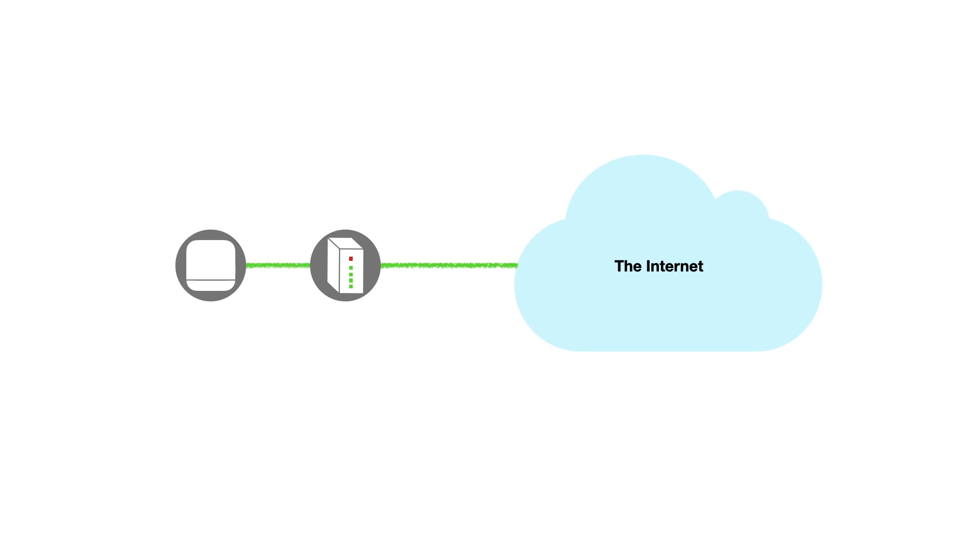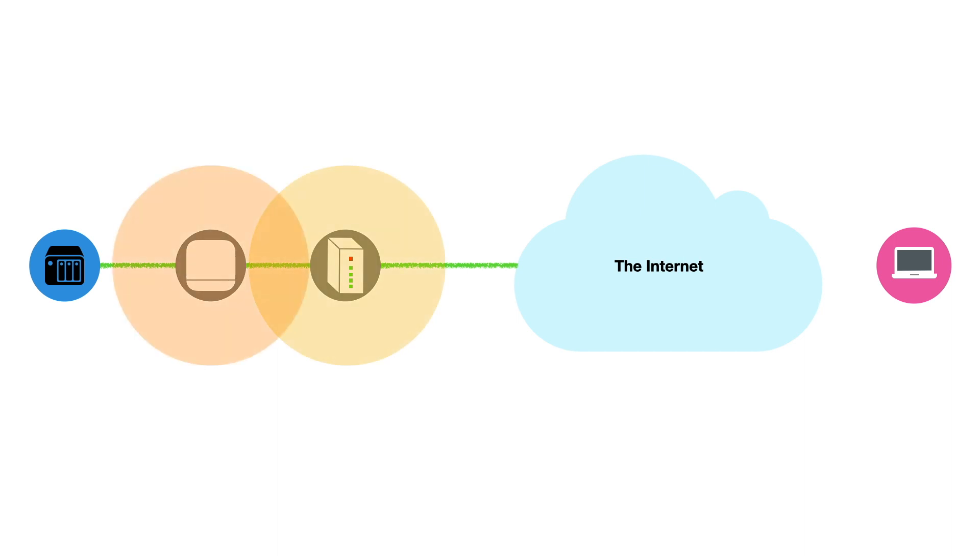While this configuration will work for basic internet access, it will likely create something called double NAT, which when setting up a new NAS could prevent it from being remotely accessible through the internet. In simplistic terms, due to the way a router works, each router creates its own isolated network, which in turn creates two individual firewalls. Your NAS might then experience problems navigating through the two networks sharing your internet connection.